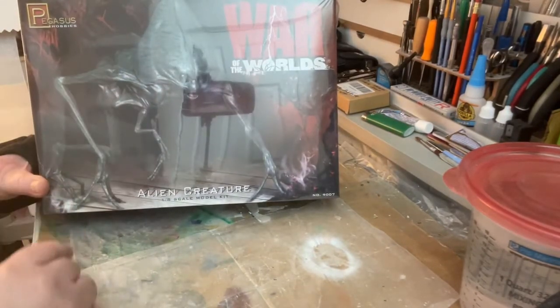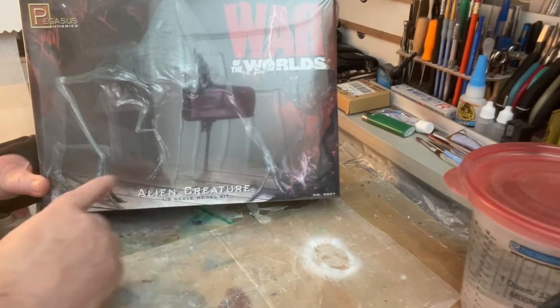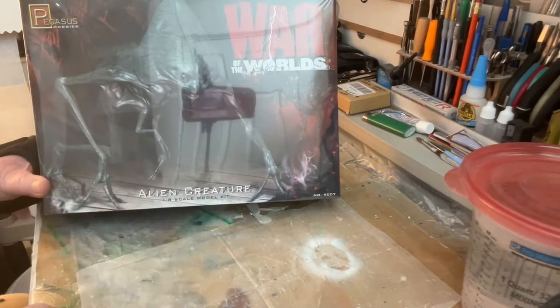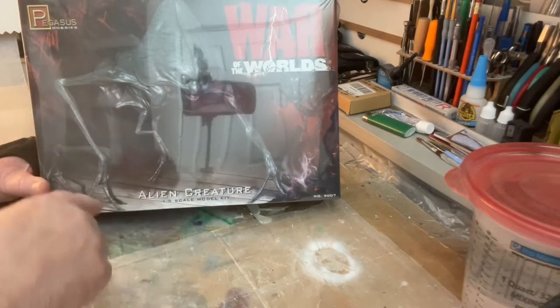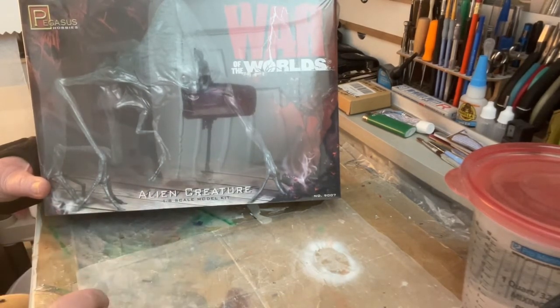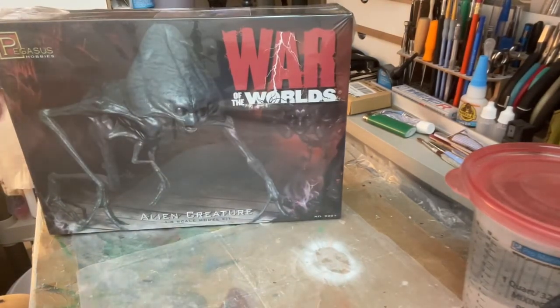Look at the detail in this box. I mean, Pegasus really does a nice job of the color and the artwork and everything. It's called the Alien Creature, and this is a newer release of this Alien. There's an older release that looks more like the original movie. So let's get a knife here and let's open up this box and see what's in it.